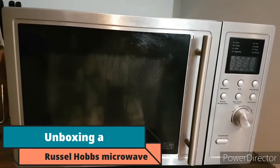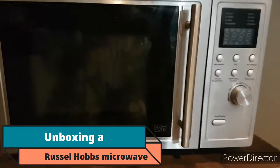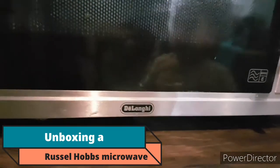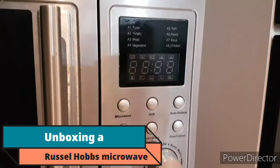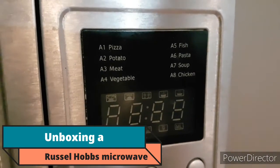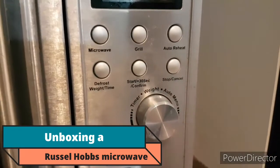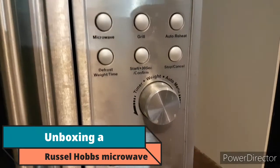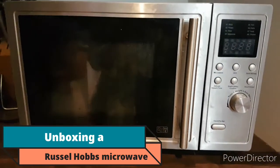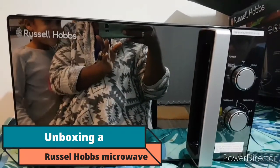This is the old microwave that we're getting rid of. I don't even know what type it is. It could do microwave grill, auto heat, defrost — but mostly we used it for warming really: chicken, vegetables, potatoes, pasta. And this is the new one — as I said, it has a mirror.